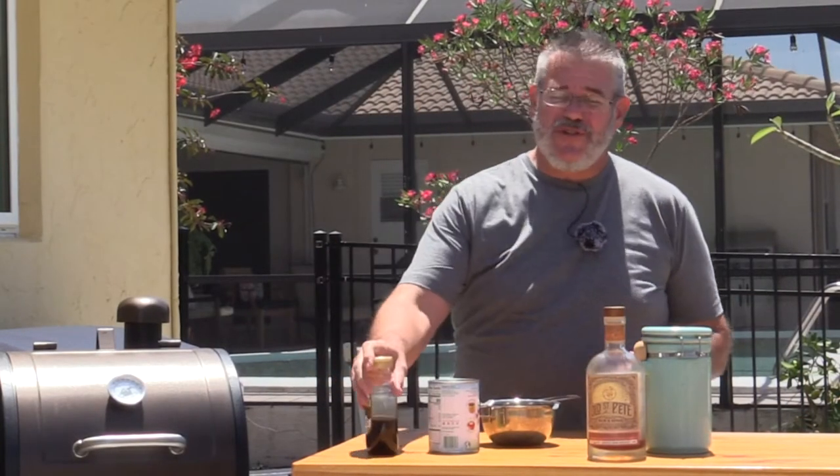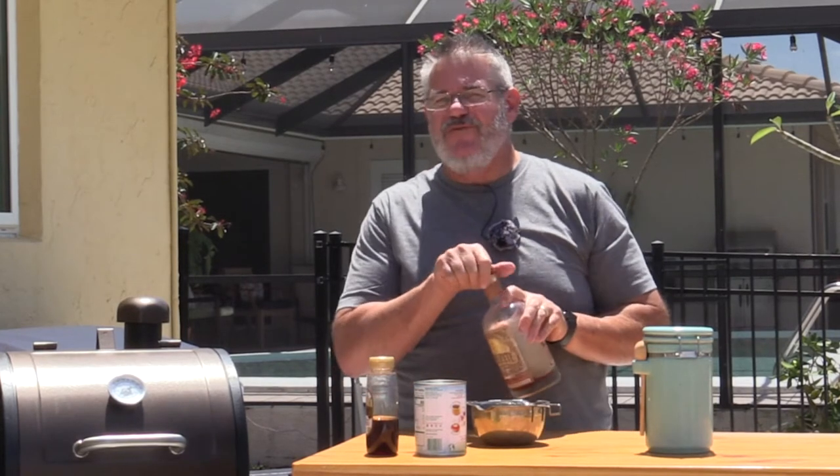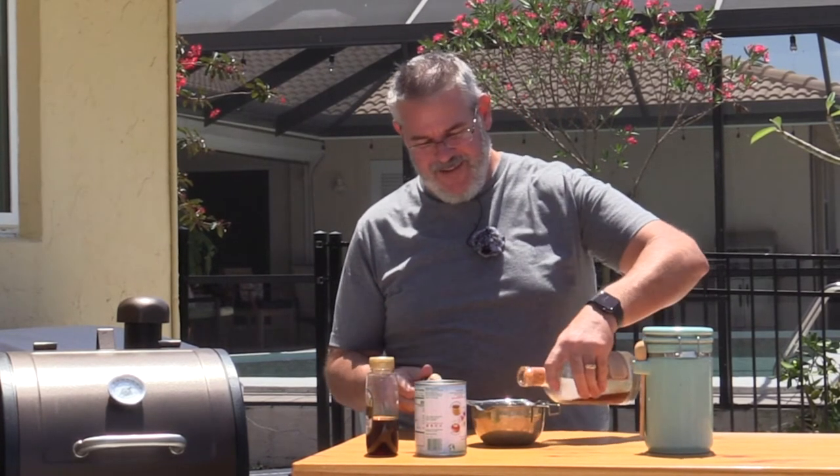This has been in about two hours or so — it's up to temperature and looking real good. Now we're going to make this amazing glaze. You can do this with bourbon, but I'm a big fan of rum, specifically spiced rum. This is Old St. Pete Righteous Rum and Spice — it smells like something straight out of the islands. It's amazing.